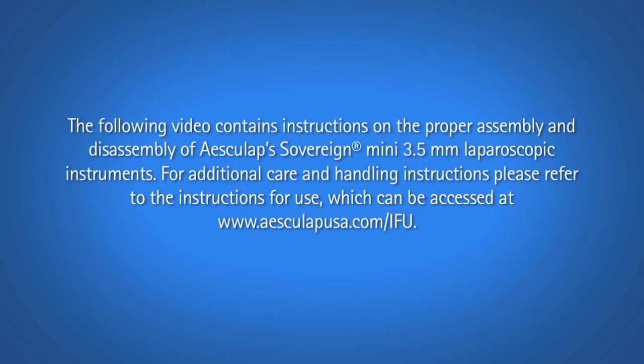The following video contains instructions on the proper assembly and disassembly of Esculap Sovereign Mini 3.5 millimeter laparoscopic instruments. For additional care and handling instructions, please refer to the instructions for use which can be accessed at www.esculapusa.com.